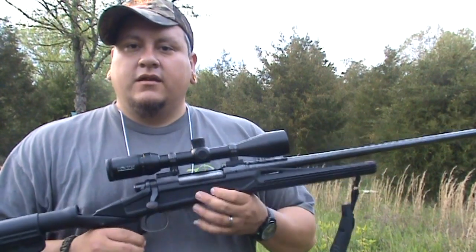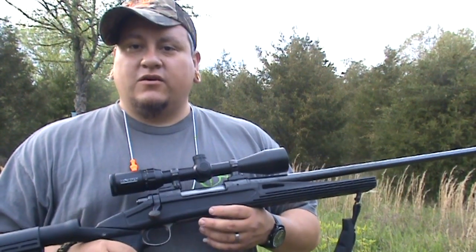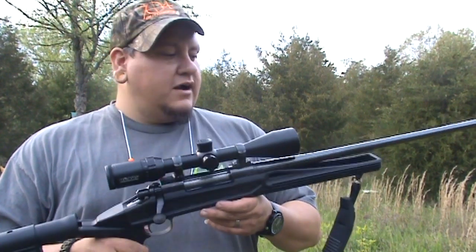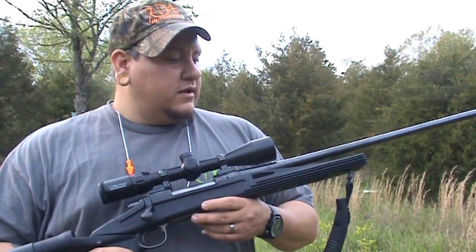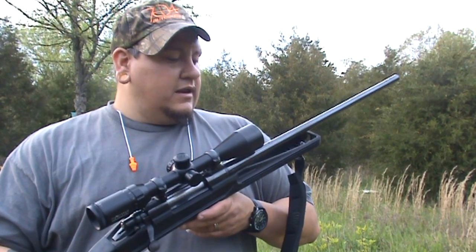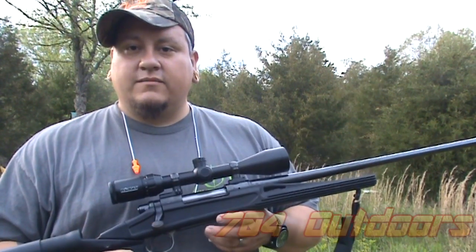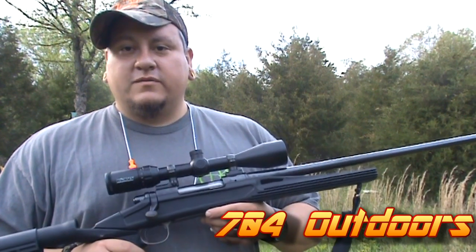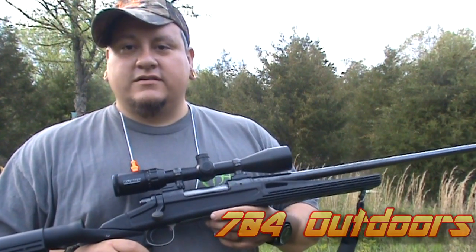Hope you guys enjoyed the video. If you need to replace a stock in an old rifle or anything, give this Blackhawk Axiom stock a try. I'd say I like it a lot, and if any of my other rifles' stocks go bad, I'll probably be putting a Blackhawk on it. All right guys, till next time.